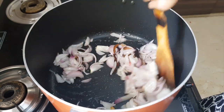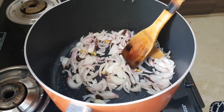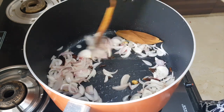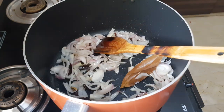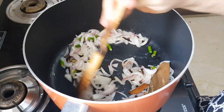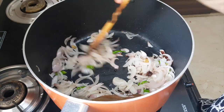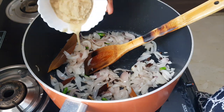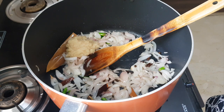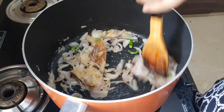Cook the onions until they become a little translucent. Once translucent, add the green chilies and cook for half a minute. Then add the ginger-garlic paste — I have used two full tablespoons here. Cook the ginger-garlic paste properly until its raw taste is gone.